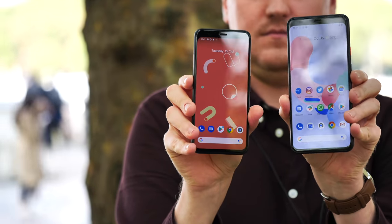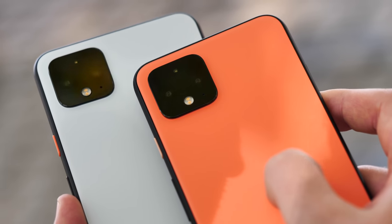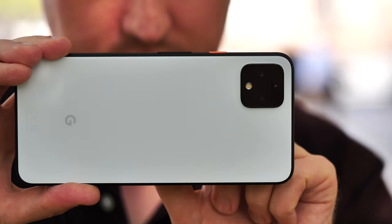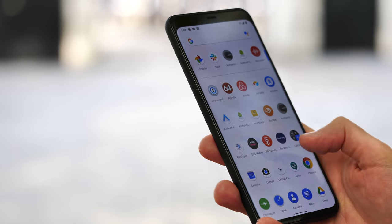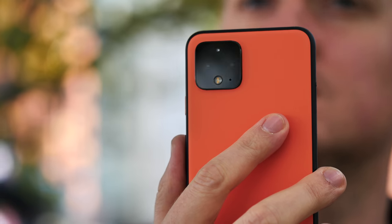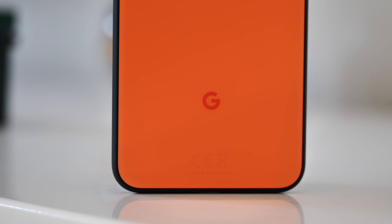Google's approach to smartphones has always been unconventional. The Pixel series is less about the chips and bits under the hood and more about what the phone can actually do for you. If you view the Pixel 4 in terms of its spec sheet and price tag alone, you might think these are not particularly compelling phones. But these are Pixels — you're buying them for things like a slick software experience, fast updates, and a magical camera. The Pixel 4 and Pixel 4 XL deliver on the same promise as every other device in the series.